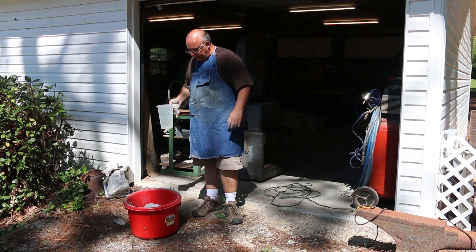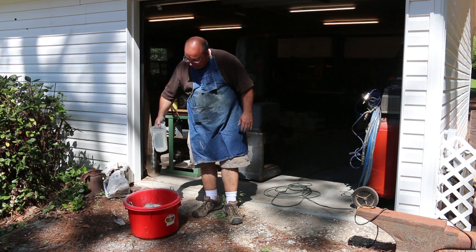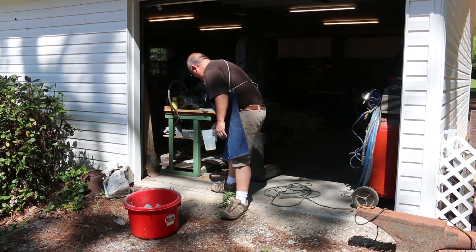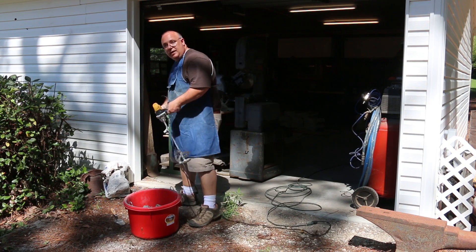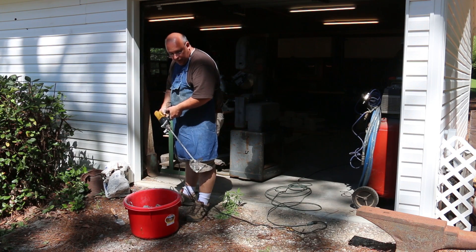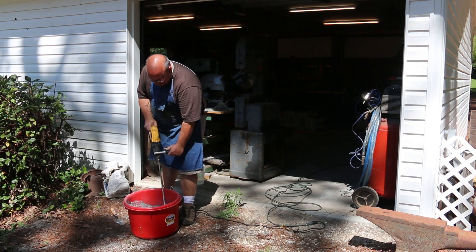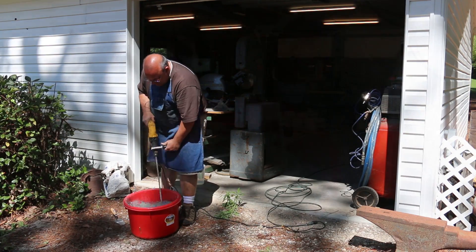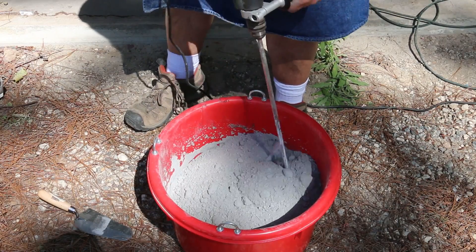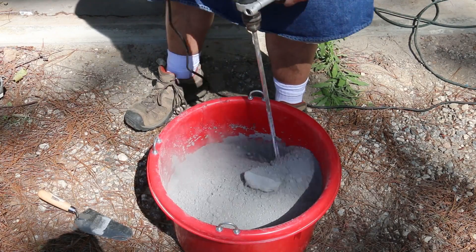The instructions and what he told me was you need about half a gallon of water per 55 pounds. We're going to start by pouring about half of that in and start mixing it up. To mix it, I'm using one of these little stirrers on a good powerful drill — left over from a tile project I did for mixing grout, and it worked pretty well.